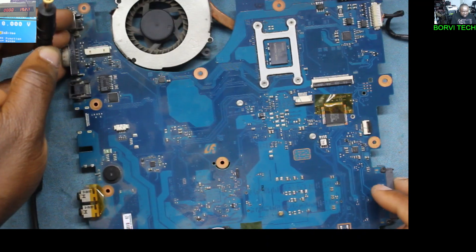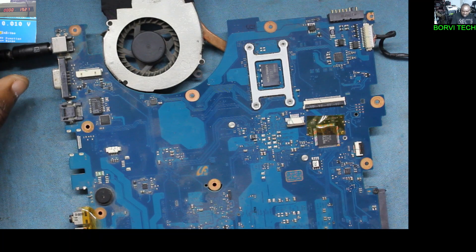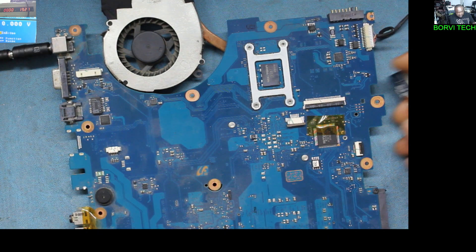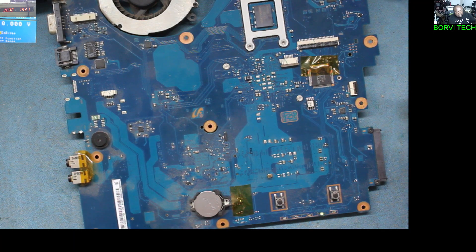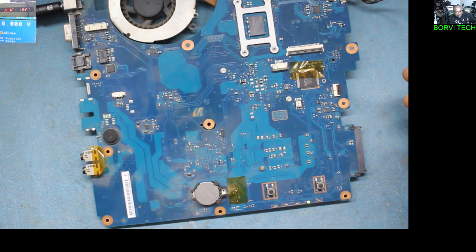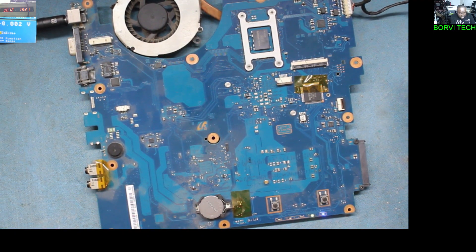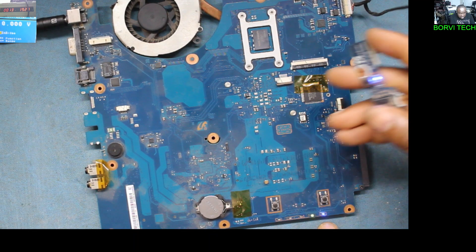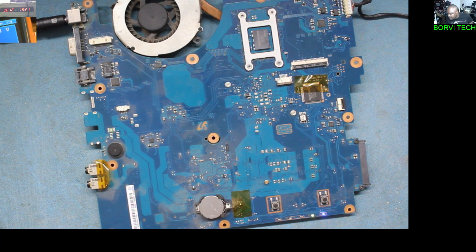Here's the charger connected, and we have the green light. Powered on. You can see it's taking 0.12 milliamps.